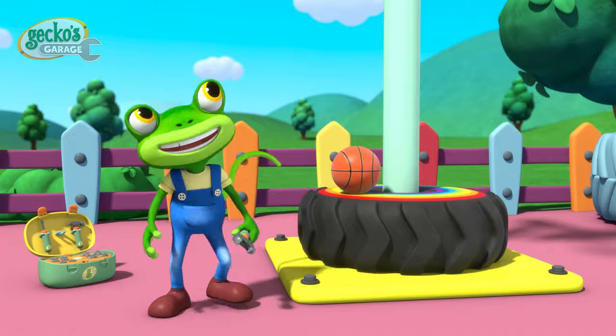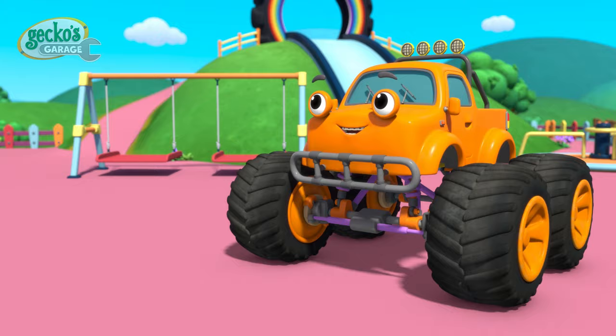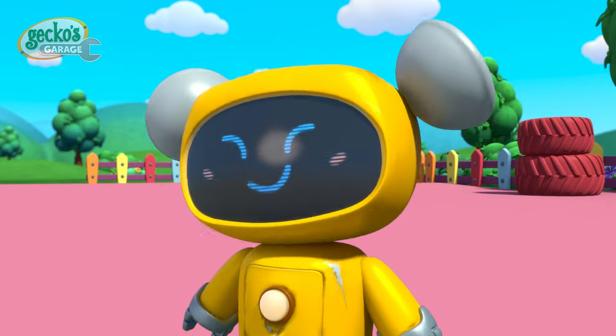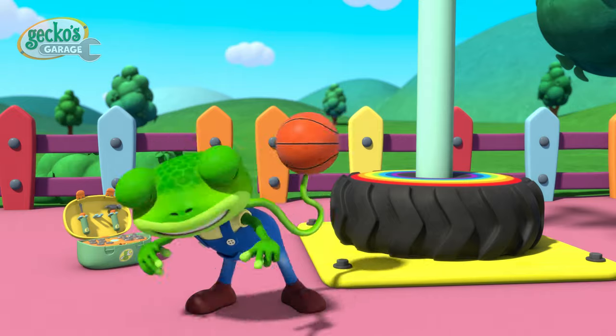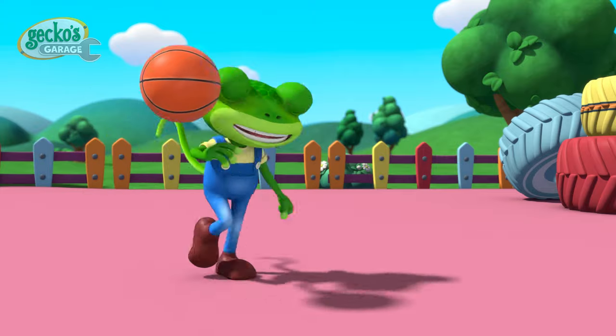Hello everyone! We have a new basketball net at the playground. Who's ready to play? Thanks Molly! And Teddy!